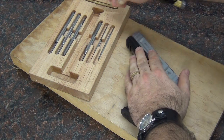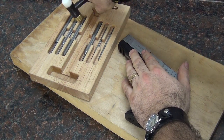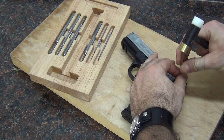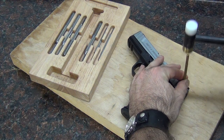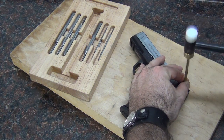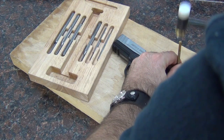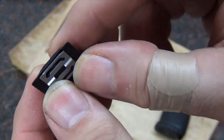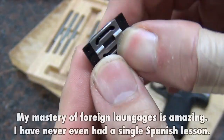I'll tell you right off the bat, I am not concerned about damaging this sight when I take it out, because I have no intentions of keeping it or ever reusing it. So I'm just going to tap it out here with a brass tap. I'm not going to worry about being gentle with it. As the Spanish would say, that is el cheapo — that is horrible.